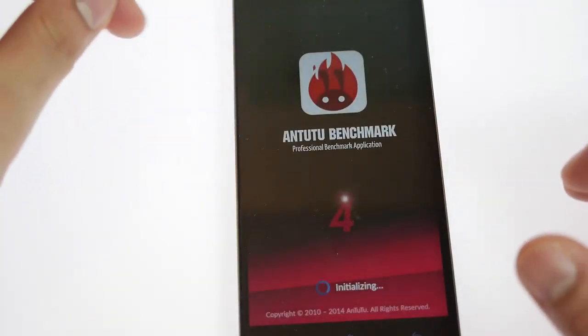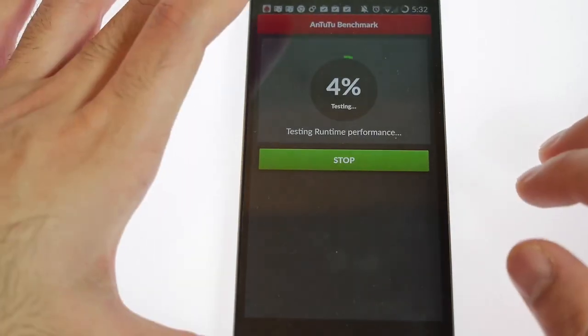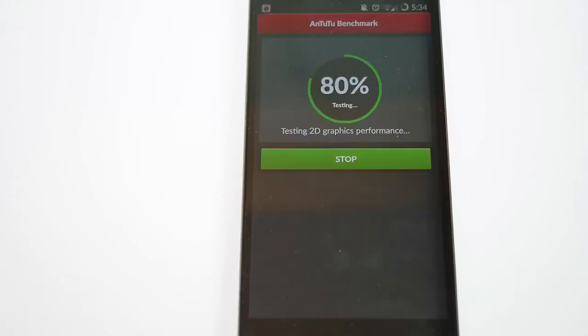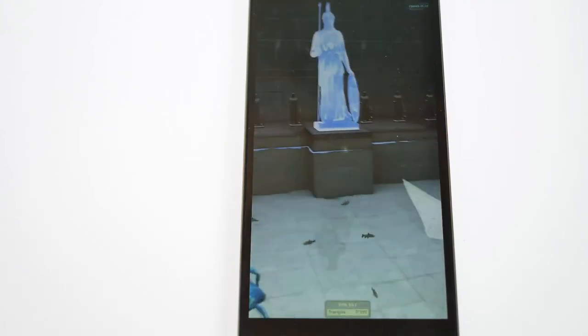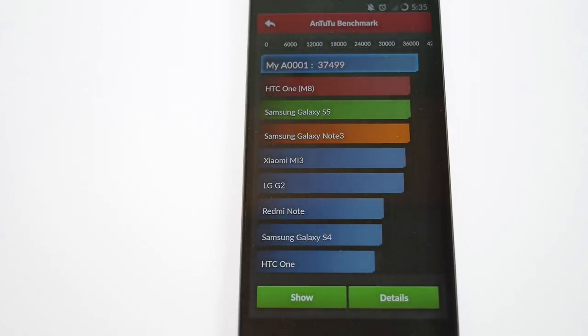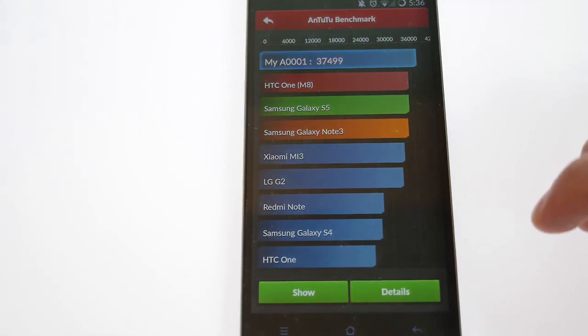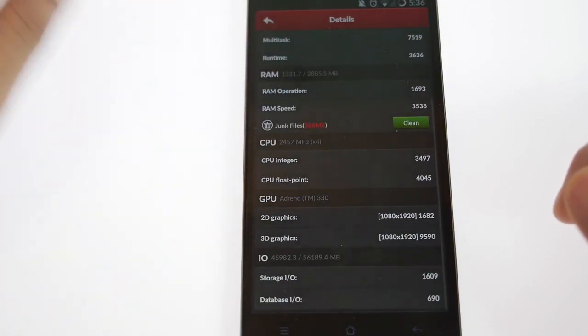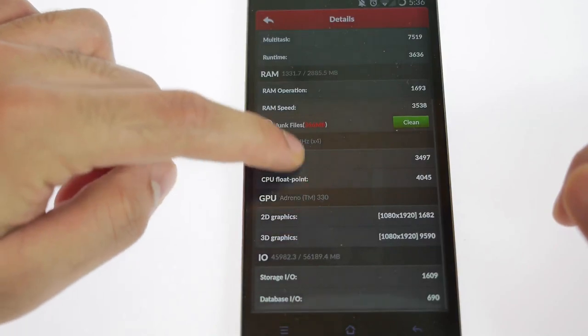Let's go ahead and take a look at the Antutu score on this device. On Antutu, the device scores a massive 37,500, which is right up there with the top benchmarks. It shows that it's above the Samsung Galaxy S5 as well as the HTC One M8 — basically scoring at the top on Antutu. The detailed score chart showing RAM speed, multitasking rating, etc. is all available here.